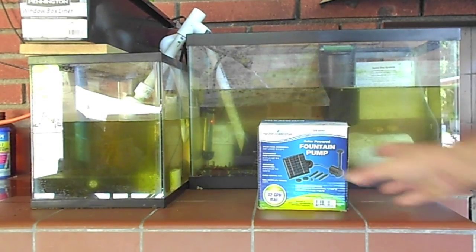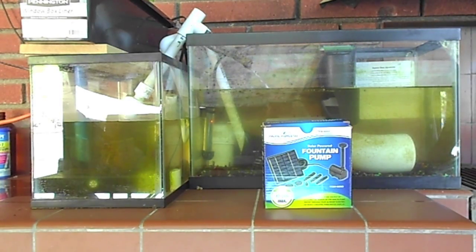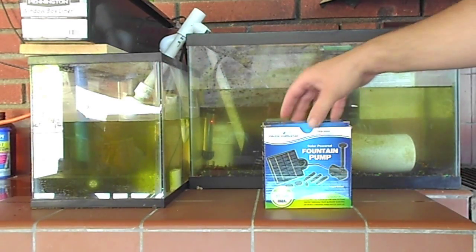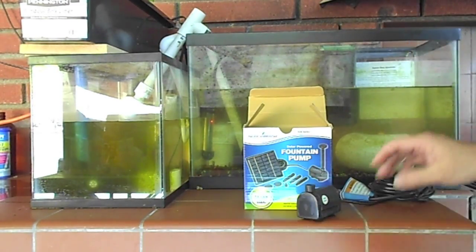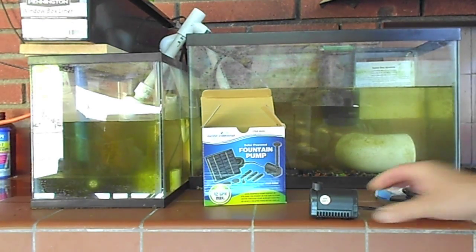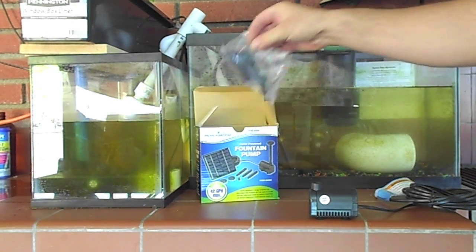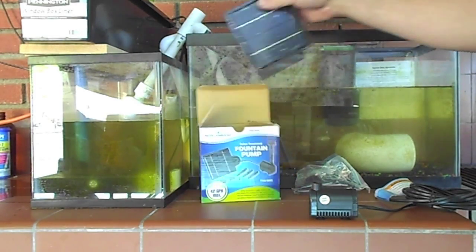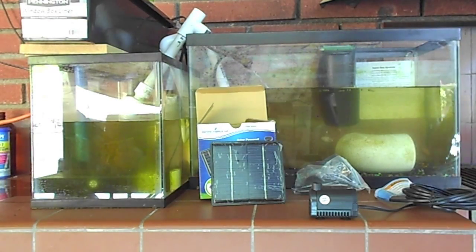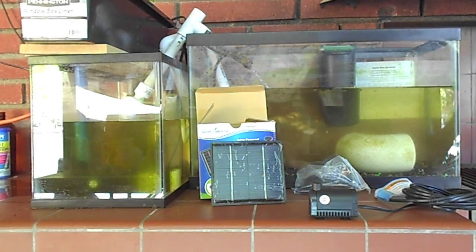I almost forgot — there's the box. Since it was about $17 on sale, I picked up two of them. It comes with this little tiny pump, same as the one seen over there, some fittings for making it into a fountain sprayer, and a solar panel. The solar panel is 7 volts open circuit.